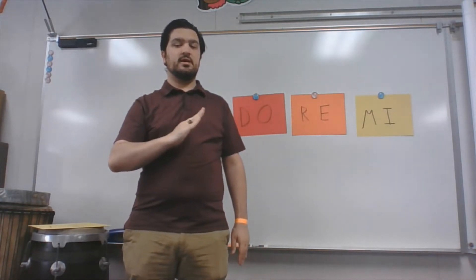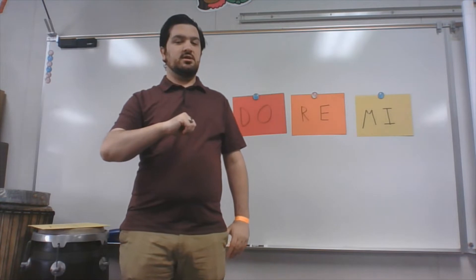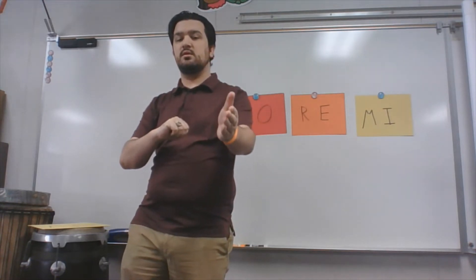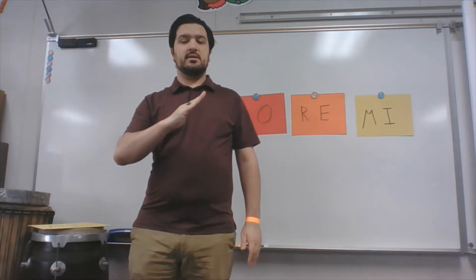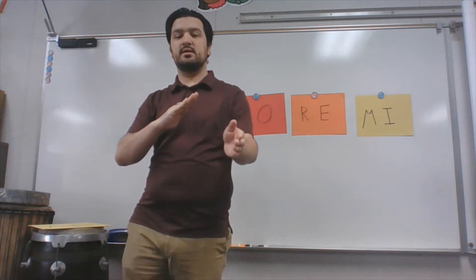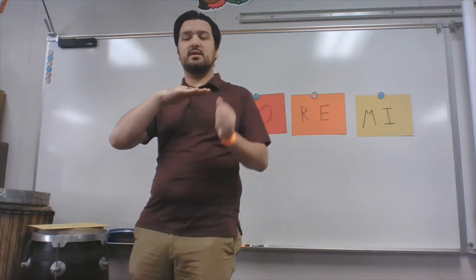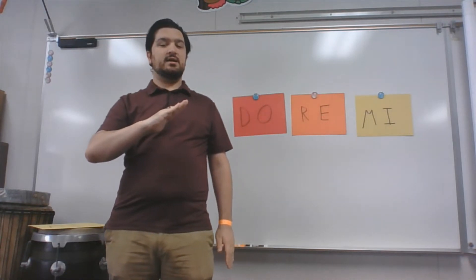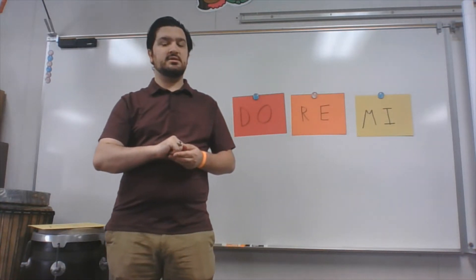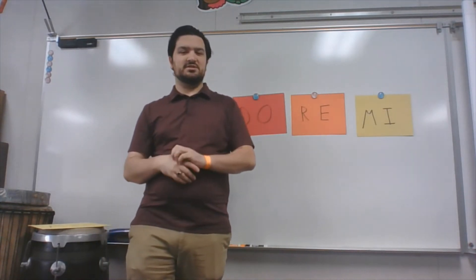So we have DO, RE, and MI. Now that we have the hand signs, we've got to make sure you can sing it. We're going to start singing DO — DO is right here. Can you hold up your hand in DO and sing the note DO? Very good. Now we're going up to RE. I changed my hand to RE. Can you sing the note RE? Now we're going to MI. Can you hold your hand here and sing the note MI? Now we're going to go back down to RE — can you sing RE again? And now we're going to end at DO. Can we all sing the note DO? Very good. Bet you didn't think you could sing! You guys actually sound really good.